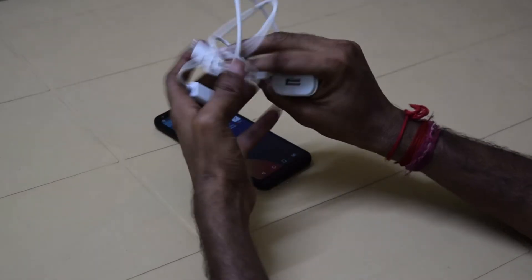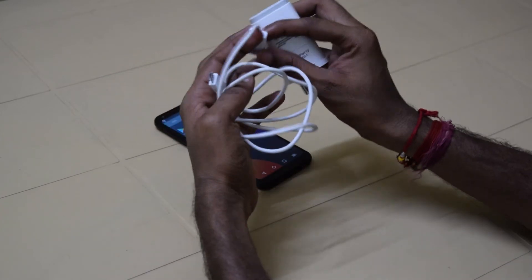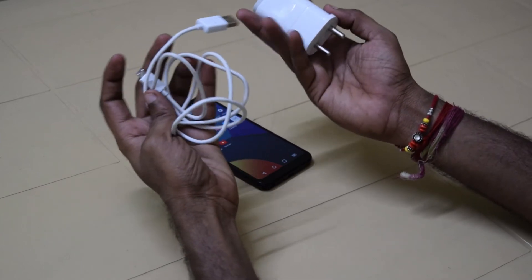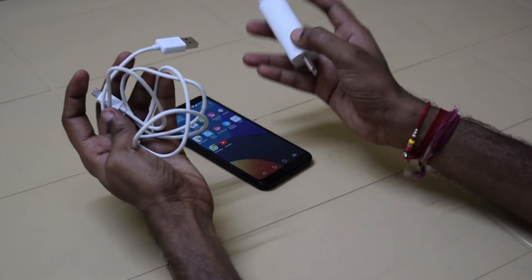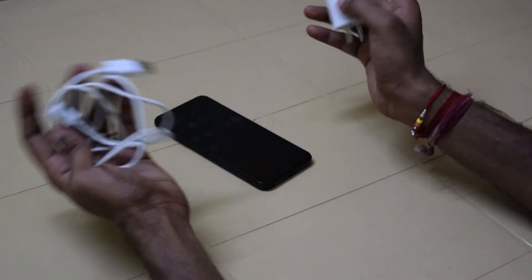The third thing is the charger — it's not a Type-C USB charging. It charges pretty slowly, taking around three to four hours to fully charge the device. The on-screen time is pretty low too, meaning the battery drains out in three or four hours if you continuously use it.